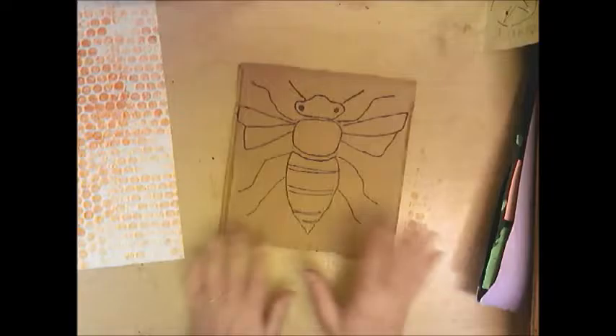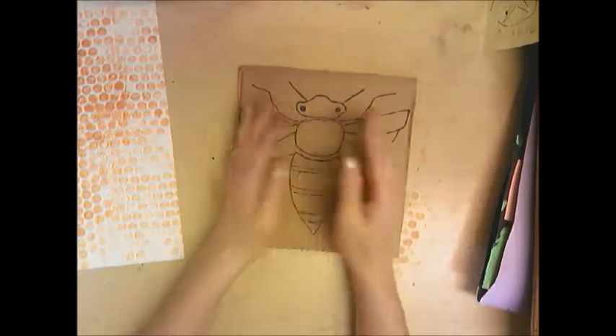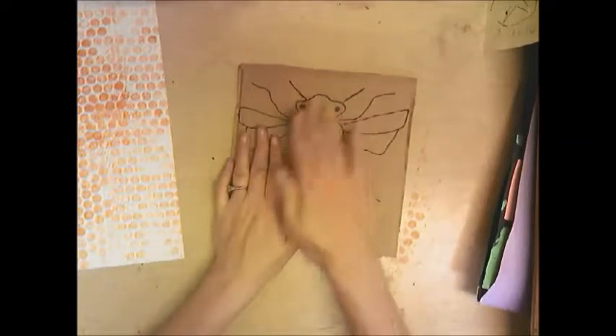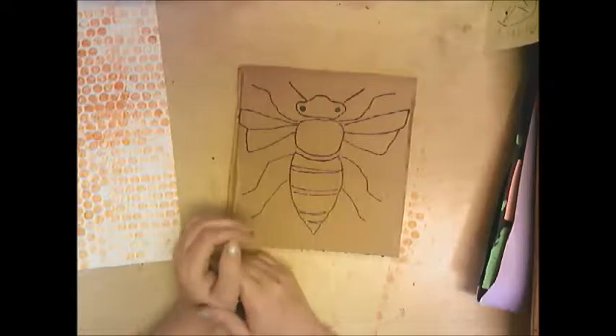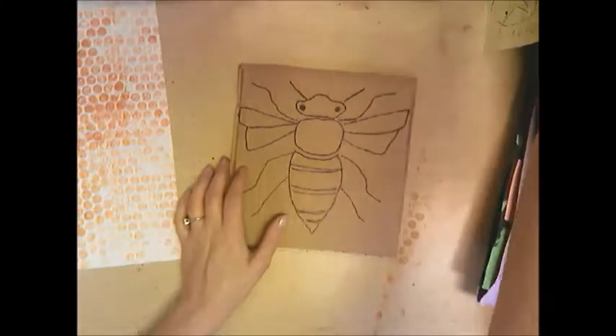I've already drawn mine. A bee is symmetrical, so try to draw it the same on both sides. We've used the folding and rubbing method before, but this time you're asked to draw it yourself — that's challenging you a bit more. Once drawn, outline it with a Sharpie so you can see your lines crystal clear.